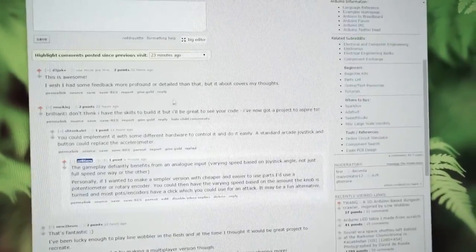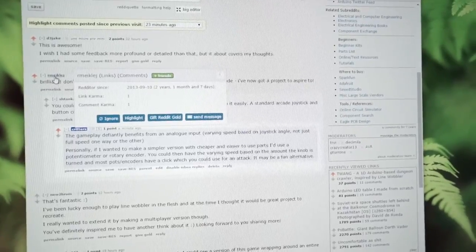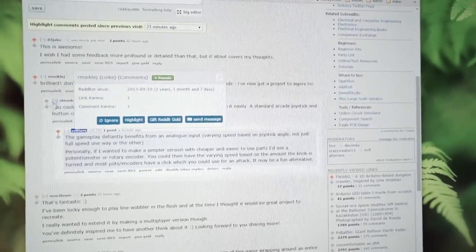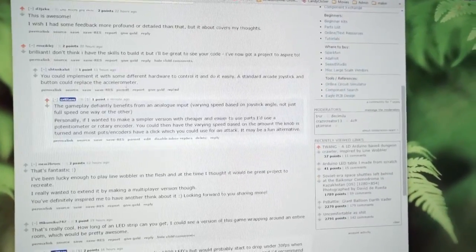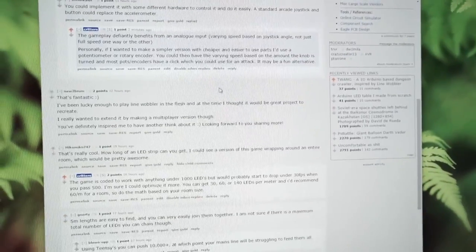So I posted the first video on Reddit, and in the comments, Remeklej said that he didn't think he had the skills to build it, and then someone suggested that maybe you could use a joystick, and that got me thinking.